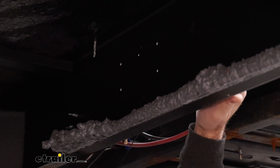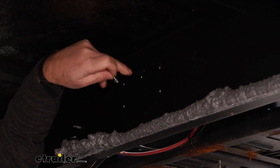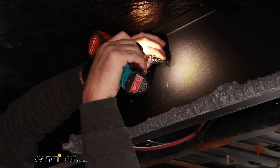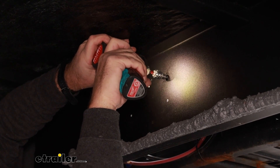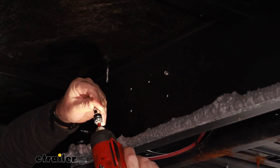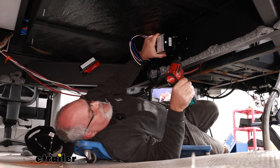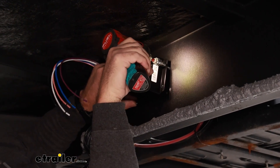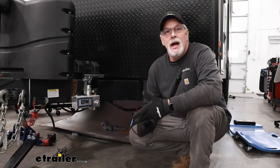Make sure there's nothing on the front side of your frame because these self-tappers will go all the way through. I'm going to take a self-tapper and go ahead and thread the holes on each one before I actually mount the box — you don't need to, but that's just something I like to do. I'll take each one and do the same thing on each hole. Now that we have those tapped out, we're just going to go ahead and mount our box.